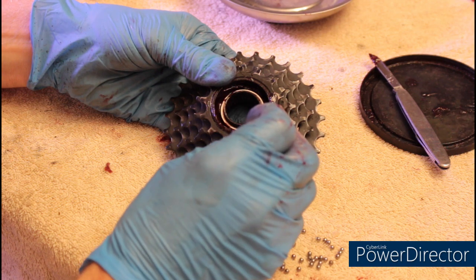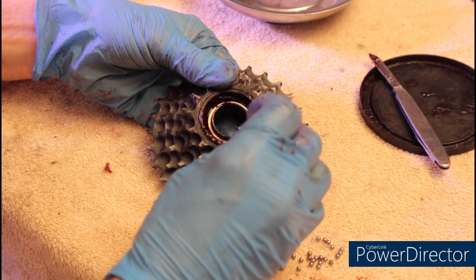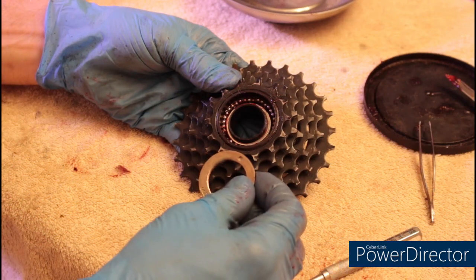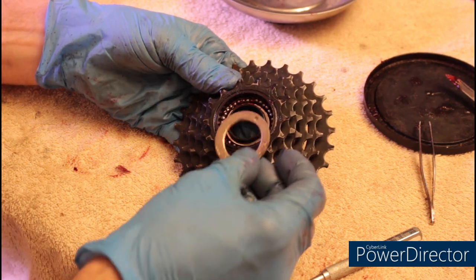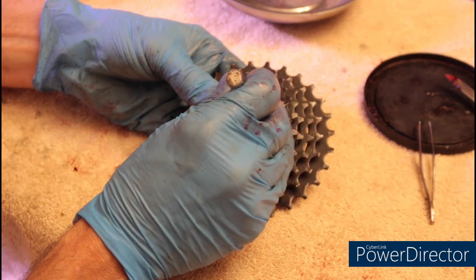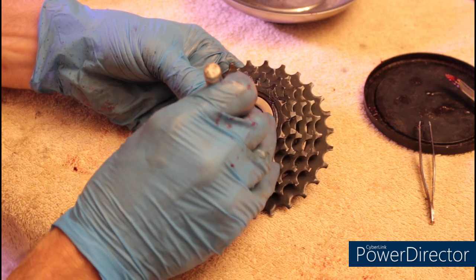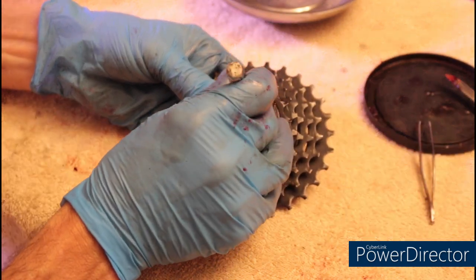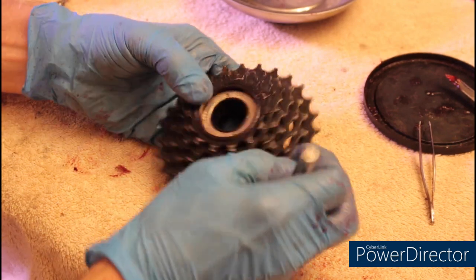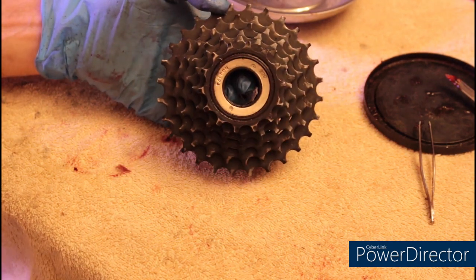At this point, drop your bearings in the top race. Once we have all 31 of our bearings in place, we're going to install our lock ring. If you'll remember, this turns clockwise to loosen, so we've got to turn it counterclockwise — or left — to tighten it. There we go. Once we've installed it on the wheel, we'll tighten it completely.